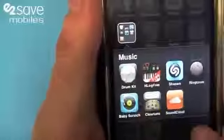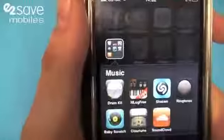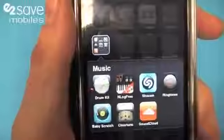So from top left to bottom right, you've got a drum kit. I don't need to pop that open — everyone knows what it is, it's a virtual drum kit. Brilliant for when you just want to get a bit of frustration out into the old drums.